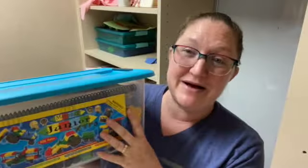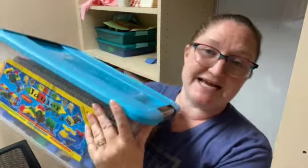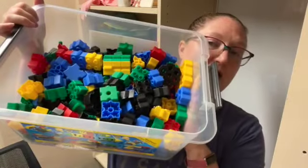So let me tell you all about it and show you how it works. First of all, it comes in this nice sturdy container, which I love, because I literally put this on my Ikea shelf and I'm done. Here's what they look like.